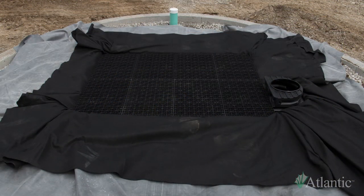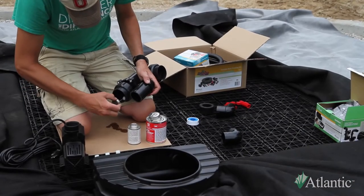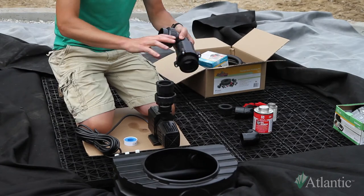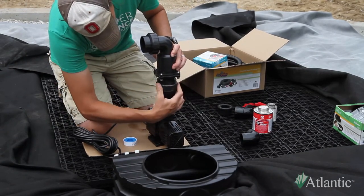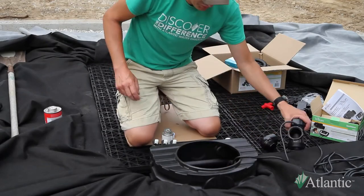Unfold the liner and underlayment. Install the three-way diverter. Assemble the check valve and attach it to the pump. While the check valve is not absolutely necessary, it is recommended to simplify servicing and winterization and to keep any foreign objects from entering the pump through the plumbing. Attach the pump and check valve assembly to the three-way diverter to secure both in place.